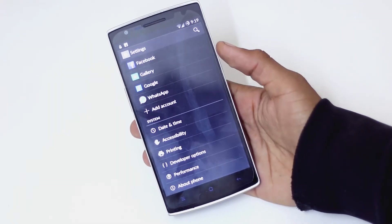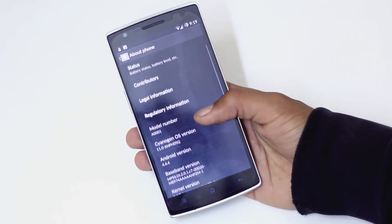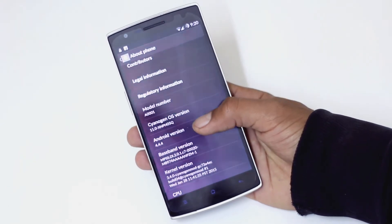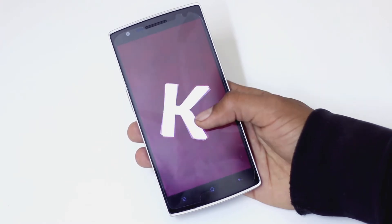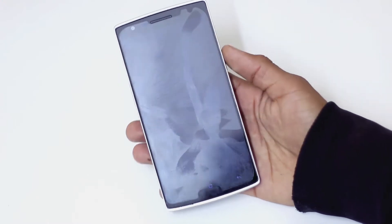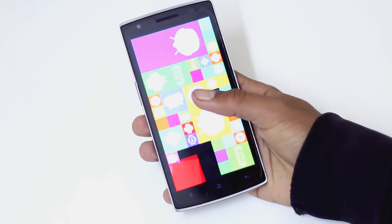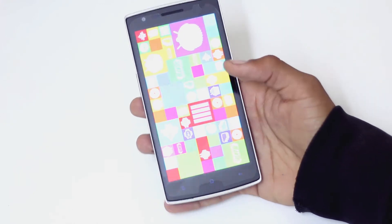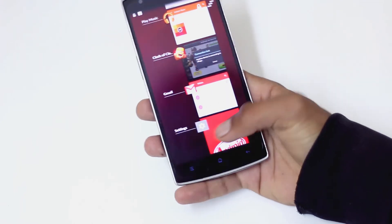This was the first phone shipped with Cyanogen OS out of the box — specifically Cyanogen Mode 11, based on Android 4.4.4 KitKat. However, after Micromax secured a deal with Cyanogen in India, the OnePlus One lost its Cyanogen partnership there. As a result, there won't be an easy OTA update to Lollipop in India, so users will need to flash it manually.